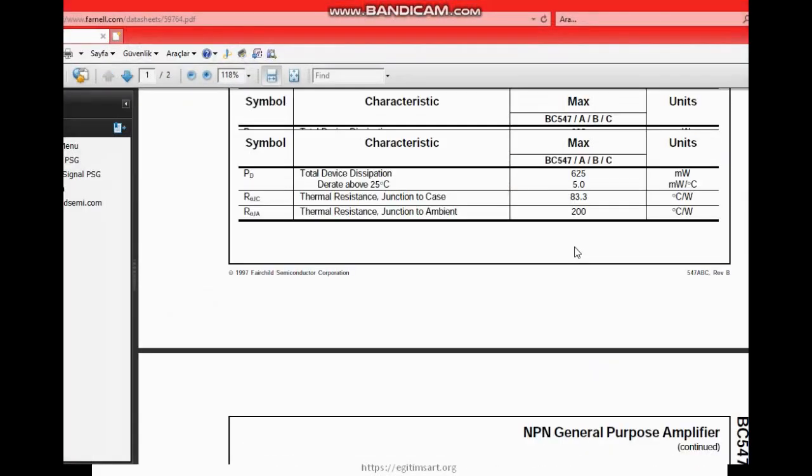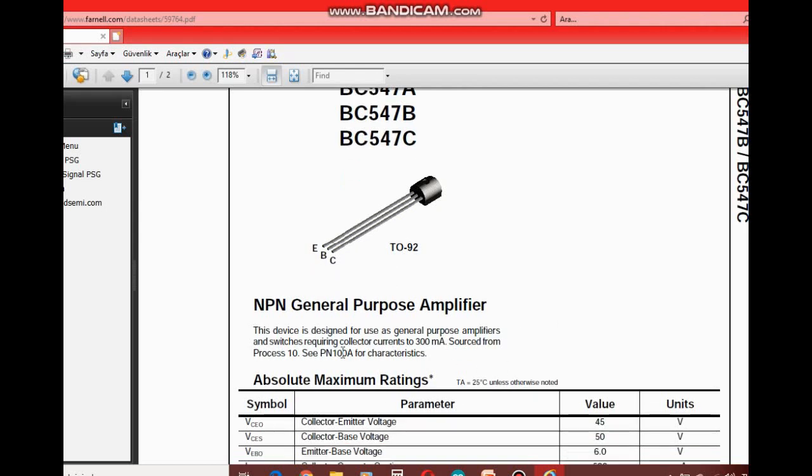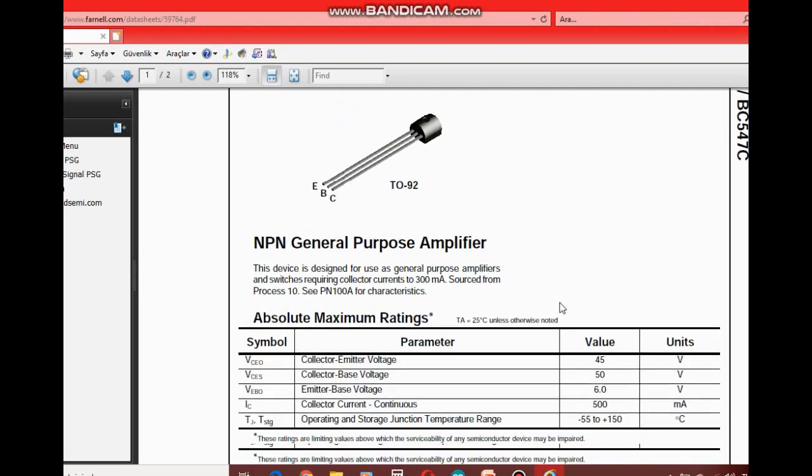Bunun datasheet'ine hemen bir göz atalım. Bacak bağlantıları gösterilmiş, ABC modelleri var. Genel amaçlı bir yükseltici transistör olduğundan bahsediyor. Kollektöründen 300 mA akım ihtiyaç duyan devrelerde anahtarlama ya da yükseltici olarak kullanmak için tasarlanmış. Kollektör-emitör arası maksimum 45 volt, kollektör-baz arası maksimum 50 volt, emitör-baz gerilimi de 6 volt civarında olabiliyormuş. Kollektörden çekebileceğimiz maksimum akım da 500 mA civarındaymış.